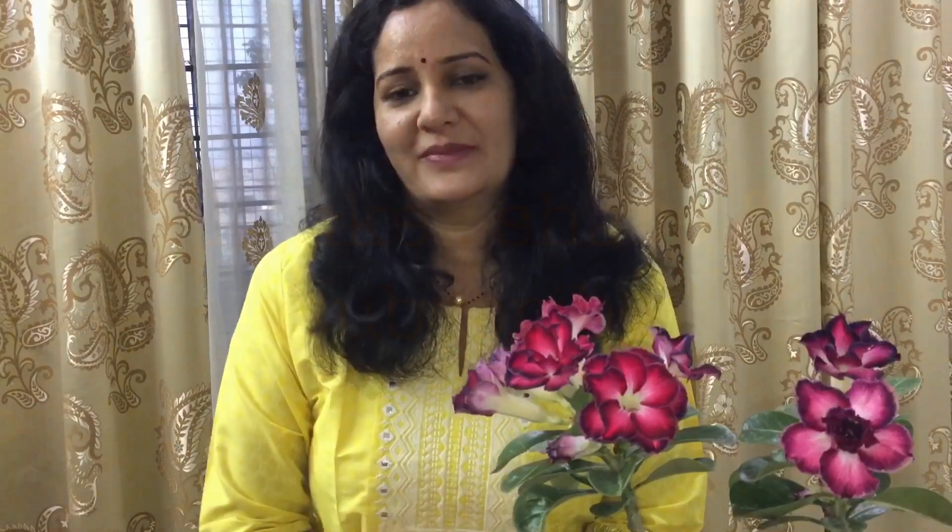If you like this video, please like, share and subscribe. Thank you!